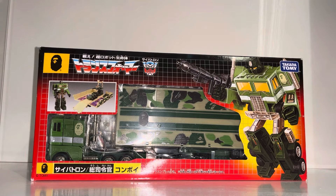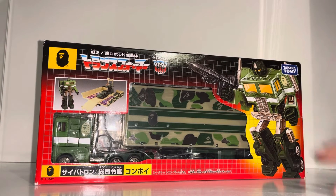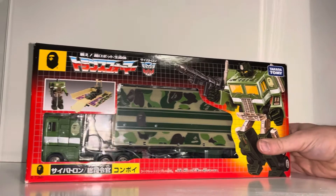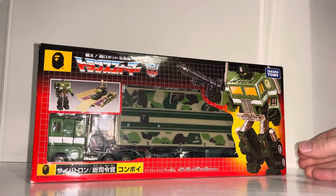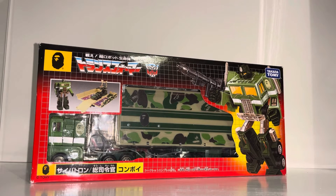Hello everybody, this is Toys R Us, and for this special figure showcase and review we're going to be looking at the 2011 Japanese exclusive Bathing Ape green Convoy figure. In this video we're going to unbox him live, have a look at the entire contents of the packaging, and take a detailed look at him in both of his modes to help you decide how you want to display him and see all the new deco that is all over him.